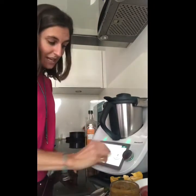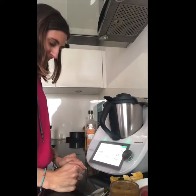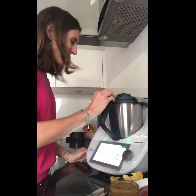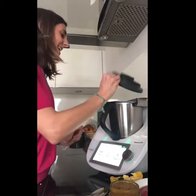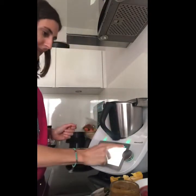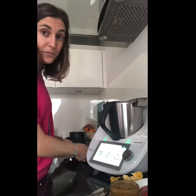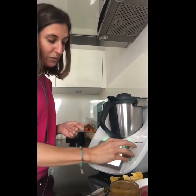Now all we're going to do is click next — we're going to chop everything for 2 seconds at speed 5. Let me show you. Fast, isn't it? Now I can open it and look at that — 2 seconds to chop all the vegetables! My next step is to cook everything: we're going to sauté it for 5 minutes at 100 degrees, speed 1.